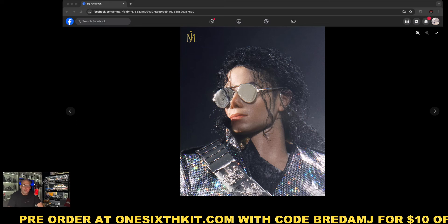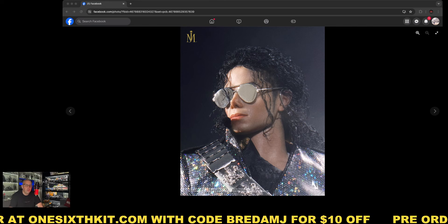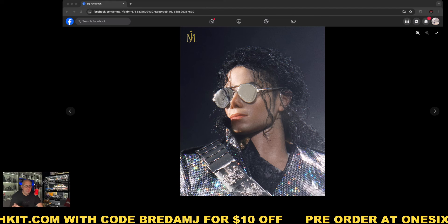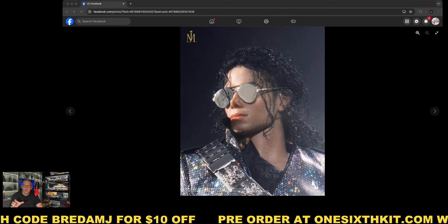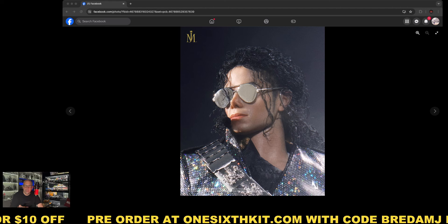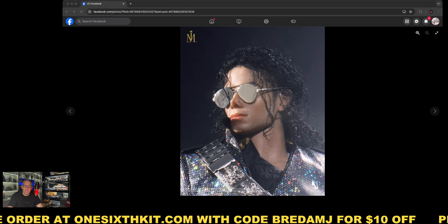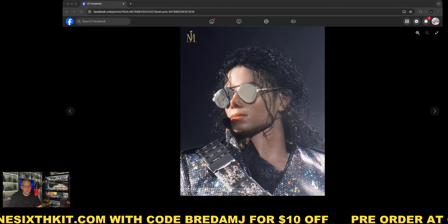Welcome back to my channel. Today we are going to do a small preview on this Michael Jackson figure from InArt. Pre-orders are opening right now. He is priced at $528 at one6kit.com, and you can use the code BREADAMJ, as you can see in the banner below, for $10 off.